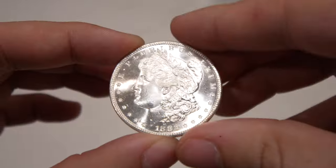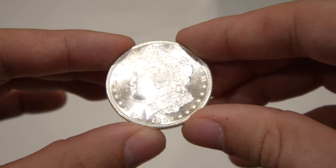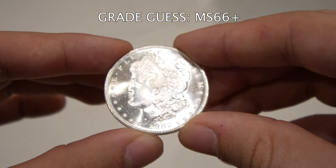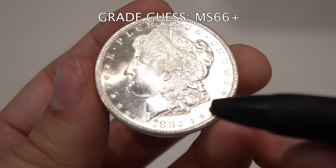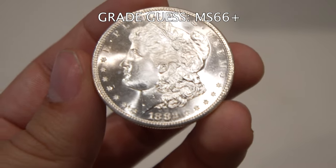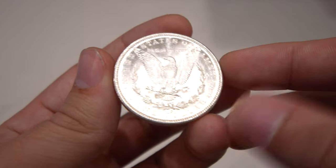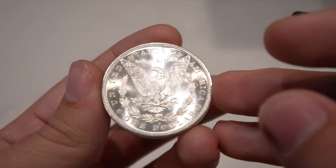We also have this 1882-S Morgan dollar — take a look at that cheek and the fields. Phenomenal. I was leaning towards a 66-plus. The luster is really strong, the cheek is beautiful, and you can barely see any imperfections. There's one light scrape on the cheek, but it's not big enough for me to say it would be a 65 — I think it's at least a 66. When you flip it over, it's got really nice flashiness on the reverse, a strong strike, no problems in the field except for a little bit of chatter down by the left wing.